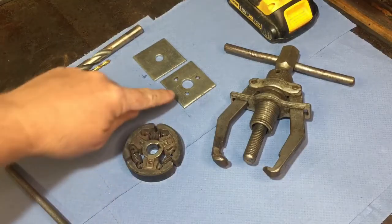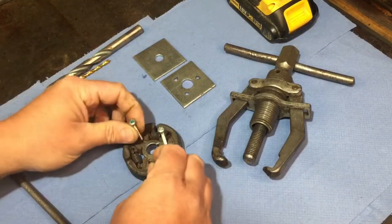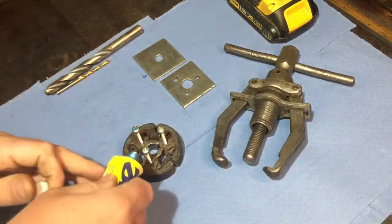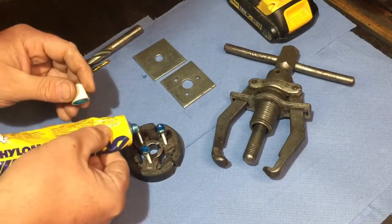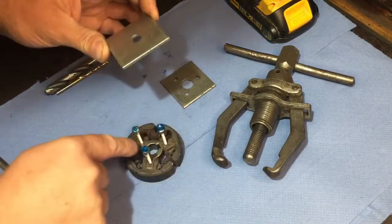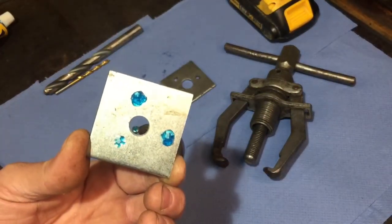I'll just run through quickly how I mark the three holes - I did mention it earlier but I'll recap. Screw them in like that just a little bit. Then just a little bit of - it could be Tipp-Ex, it can be paint, it can be a bit of gasket sealer, which I'm going to use here. Just put a little bit on each one like that, then centralize that hole roughly over the clutch hole, and there you have it - that's where you have to drill with your 4.5 millimeter drill bit.